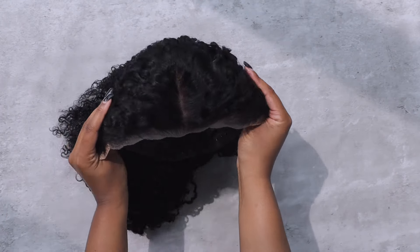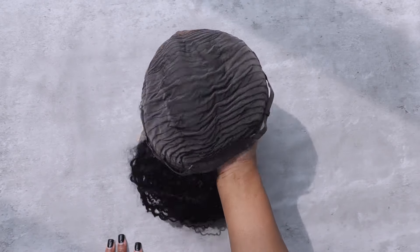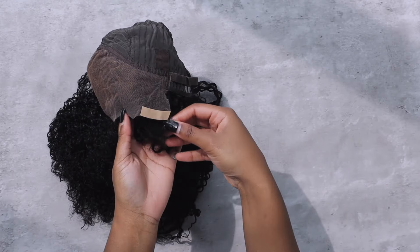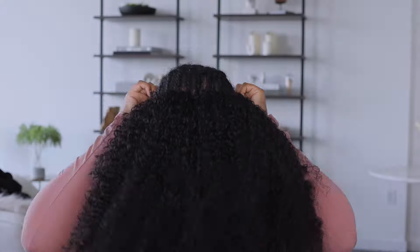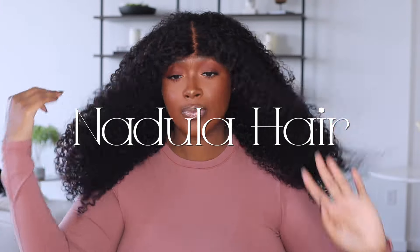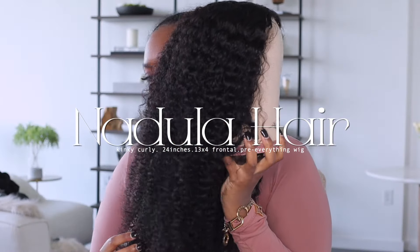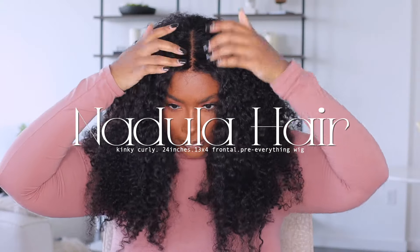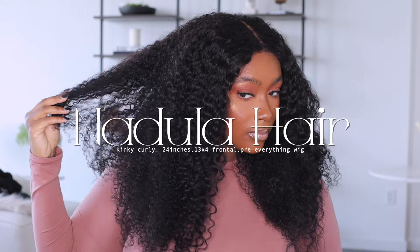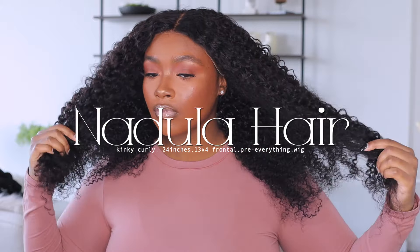This is a wear and go wig — it's done for you. It comes with an additional adjustable strap and the adhesive tapes are already in. She also comes pre-cut and pre-bleached. I went ahead and curled and defined my hair off camera, let her air dry on this mannequin head, and then went in with my foundation to tint my lace.